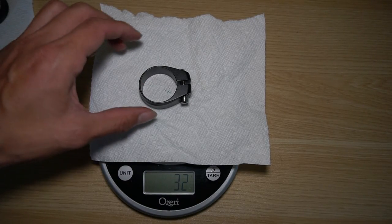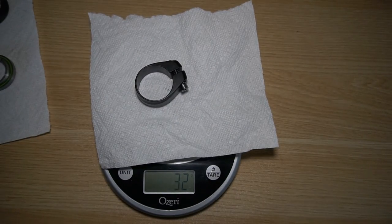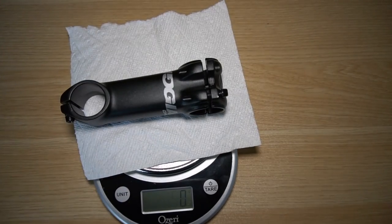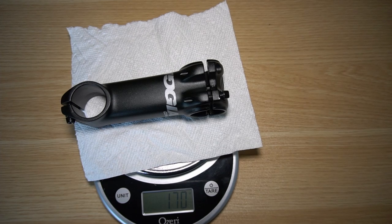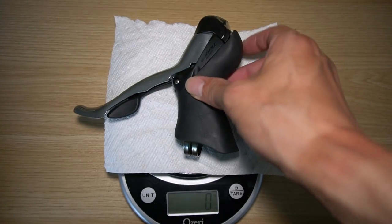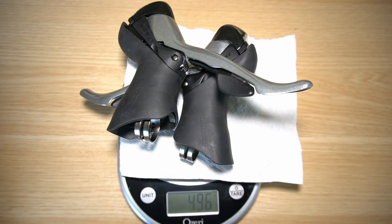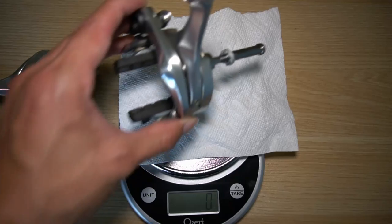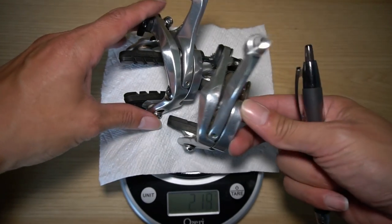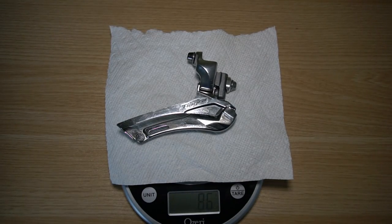The seat clamp is 32 grams — it's double sided with two 4 millimeter bolts. The handlebar is 326 grams — lightweight carbon handlebars are under 200 grams. The 100 millimeter stem is 169 grams — light stems are closer to 100 grams. The left Tiagra shifter is 246 grams and both together come in at 496 grams. The front Tektro brake is 191 grams and both brakes together are 373 grams. The front braze-on derailleur is 86 grams.